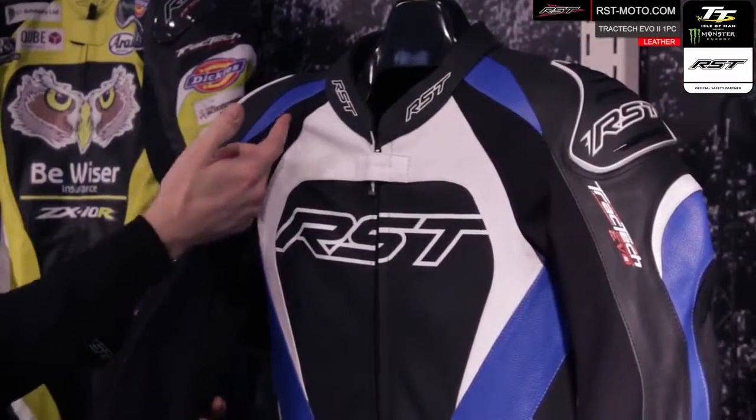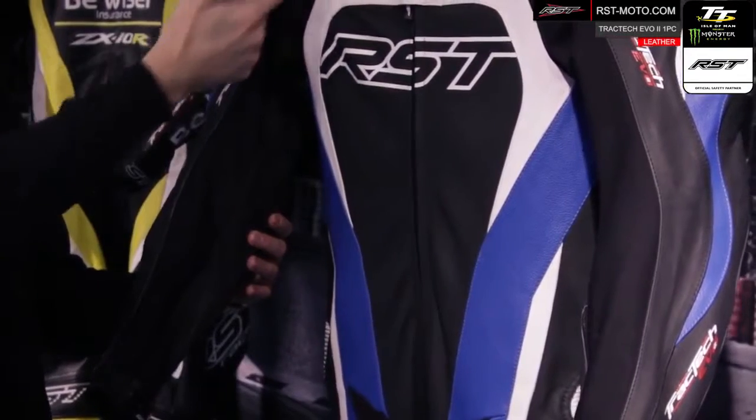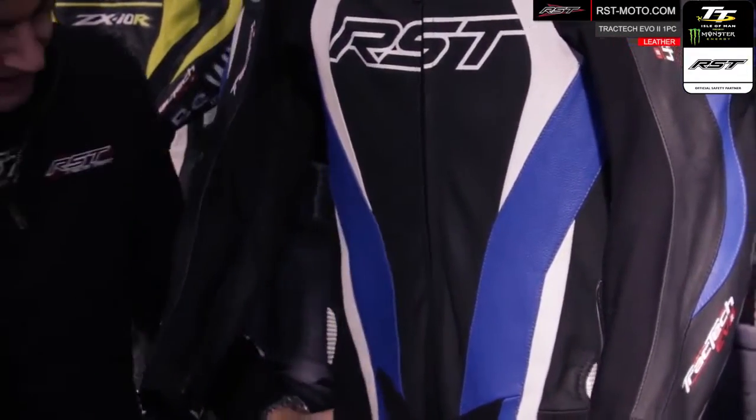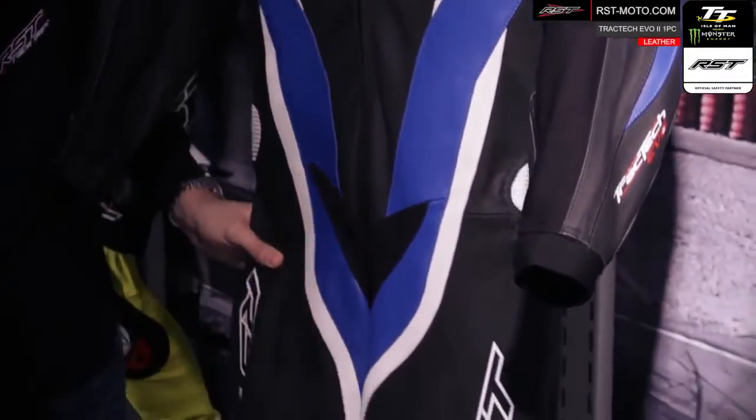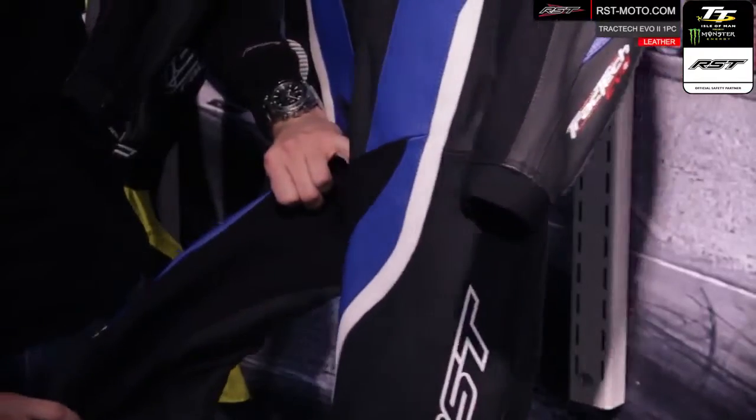We've fitted the suit with stretch panels with RST four-way stretch that run right from the collar of the suit all the way down to the cuff. It really improves the ergonomics of the suit, and we also run RST four-way stretch the entire length of the back of the leg and all the way up into the crutch area, making the suit very easy to move around on the bike.